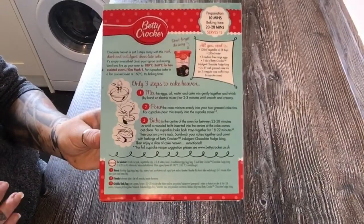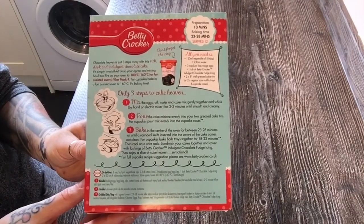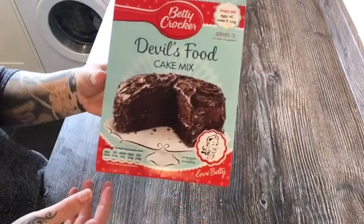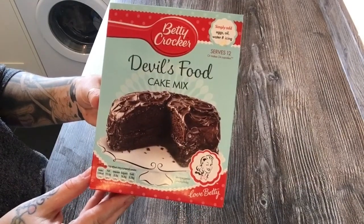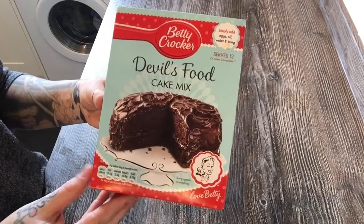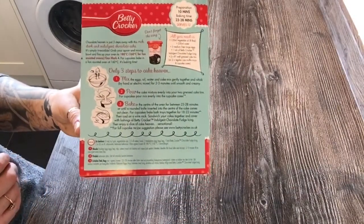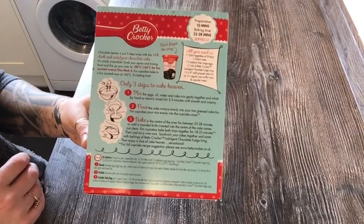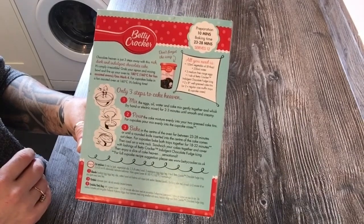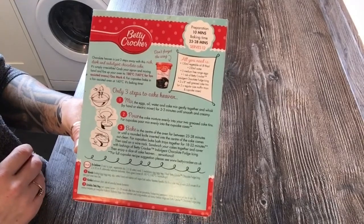I love when things are accidentally vegan — this is amazing. The box says how to do everything. It normally contains eggs, but with this method you just need the Betty Crocker mix and a can of Tango, lemonade, or Pepsi. It's a 425 gram mix and you need 300 millilitres of fizzy liquid. Preparation is about 10 minutes and baking time is 23 to 28 minutes.